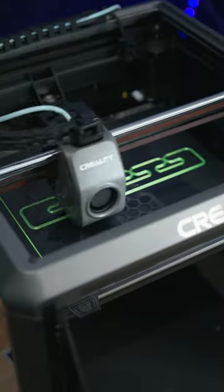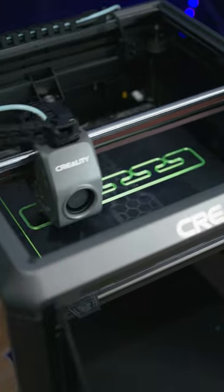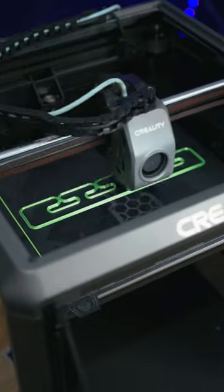Then I cranked it up to their full 600 millimeters per second and this thing really can fly. I'm still testing and pushing this 3D printer to its limits, so let me know in the comments what tests you want to see done with this printer.